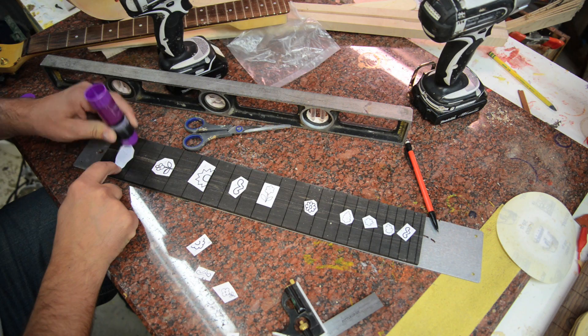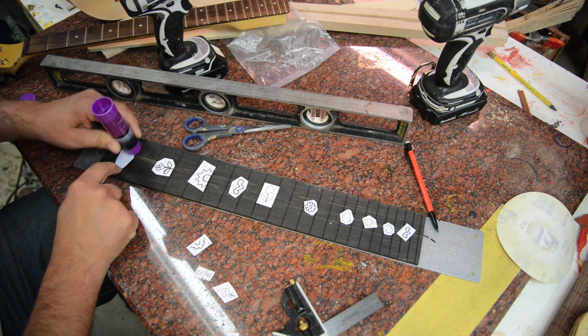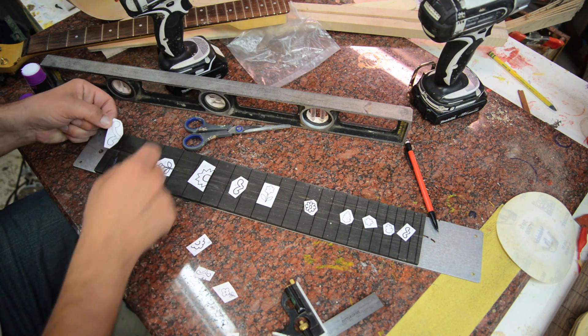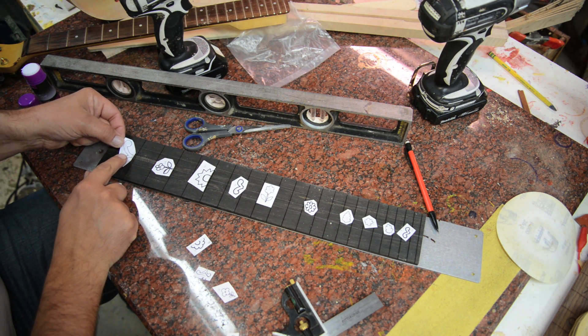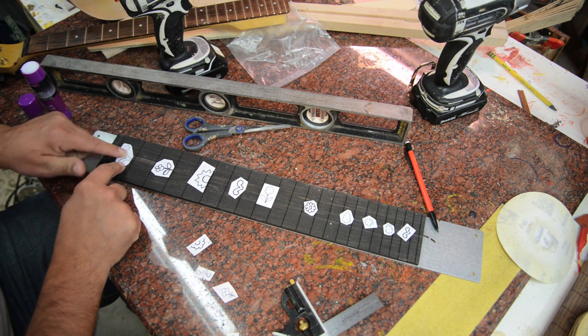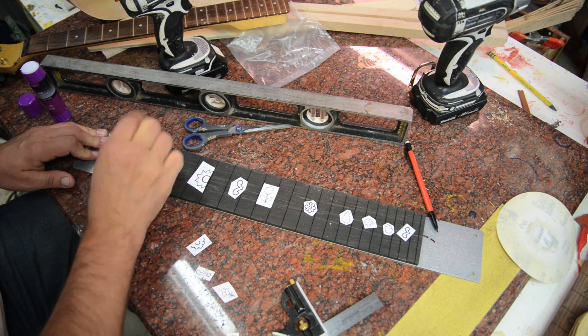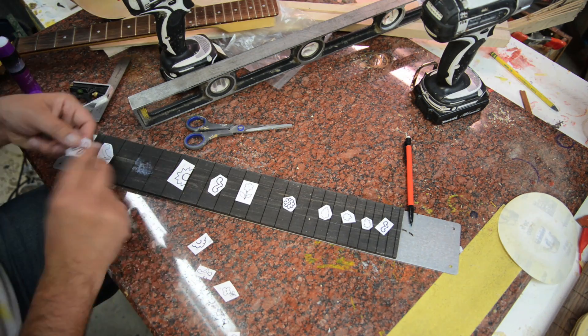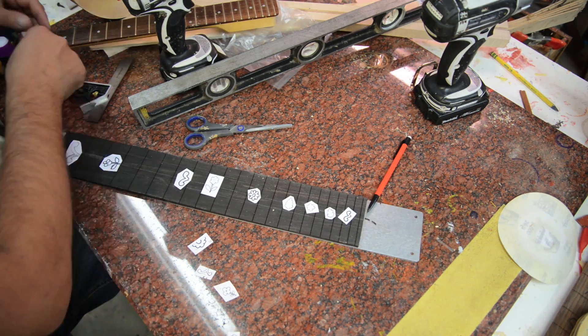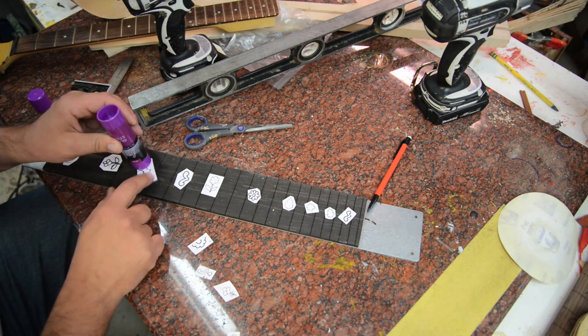I've got all of these fret markers cut out and trimmed. We're just going to take this basic glue stick and glue them on. It's actually worked a lot better to put the glue on the piece of paper than on the fretboard itself.